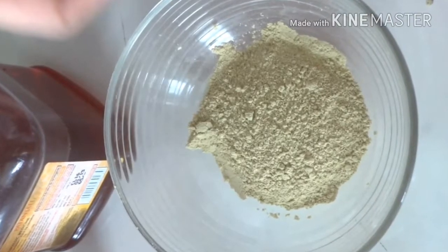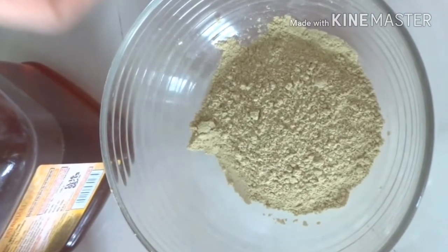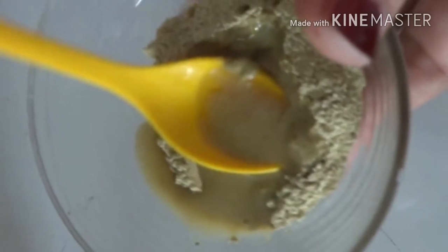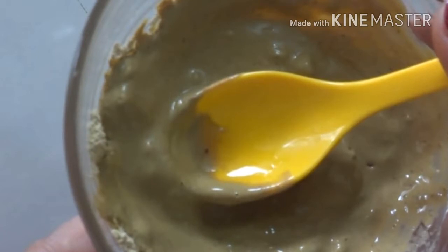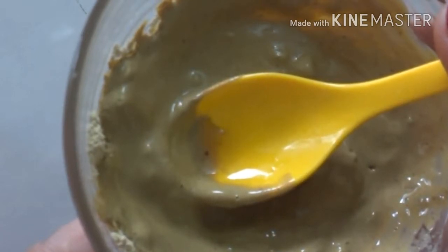First, we will make a face pack for oily skin. Take 2 tablespoons of dry skin in a bowl, add a little rose water to it, and add a little honey to it. You can use this pack once a week and apply it for 20 minutes.